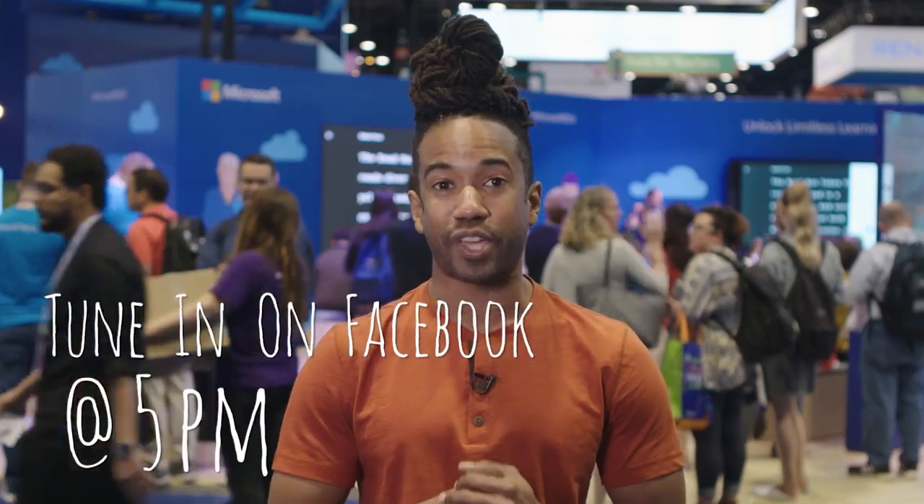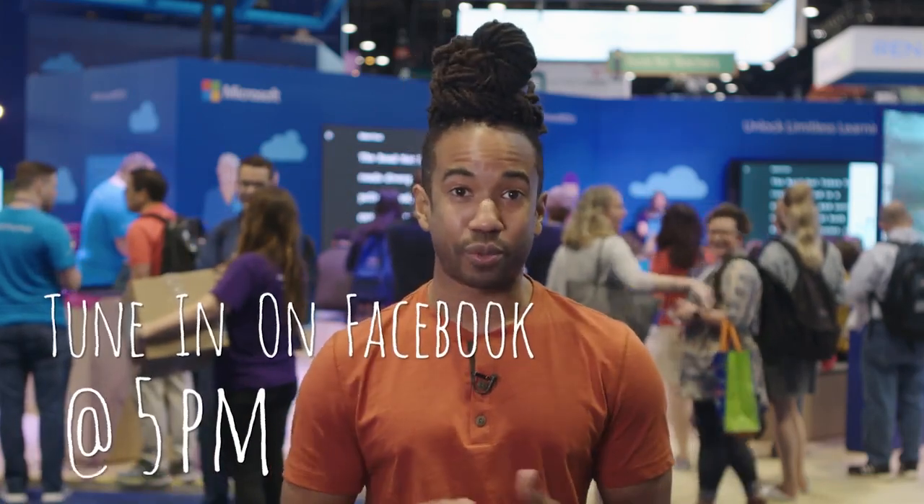Thanks Mike. There has been a lot to be excited about here at ISTE, but my biggest takeaway has been the energy of the educators and their excitement about using connectivity to genuinely connect with their students and help students connect globally. If you didn't see the previous live episode, there's a link in the description below. Stick with me — we have one more day here at ISTE, make sure to tune in live on Facebook at 5 p.m. central time. That's all we have for you now, go learn something new — peace!